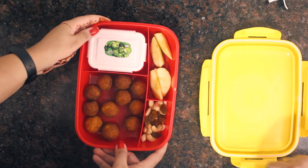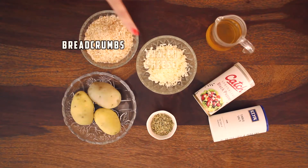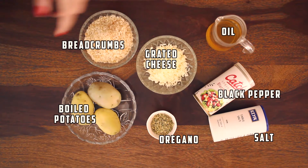Cheese paratha wrap! Because it is a cheese special episode, our last recipe has an overload of cheese. Let's get started with the recipe of cheese balls. For cheese balls, the ingredients are: one cup breadcrumbs, grated cheese, boiled potatoes, oregano, black pepper, salt, and oil for frying.